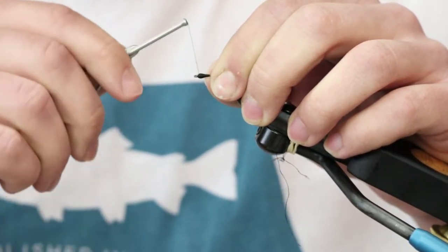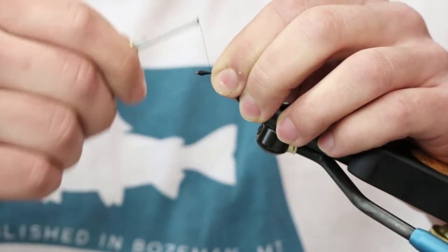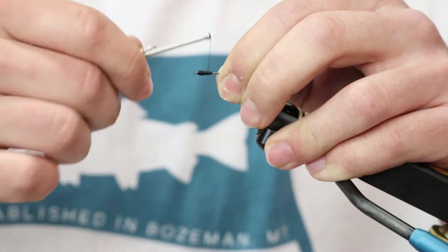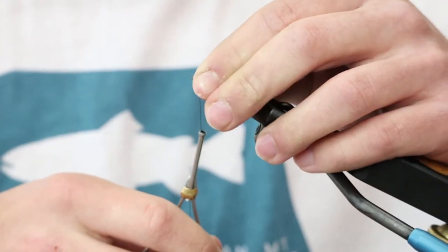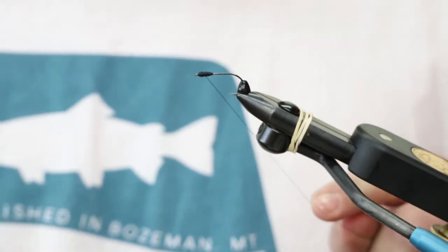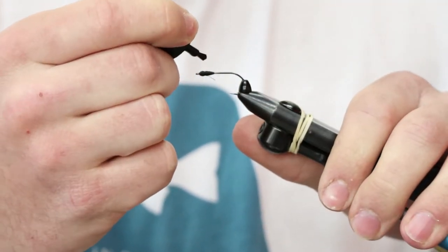You've got to make sure that you stack up that thread dam really nice or else it'll roll over the front of the hook and won't work. Then behind that first dam, I like to make it so that it fits pretty snugly inside the cone, so that you can really glue it on there and get it nice and snug so that cone won't move around on you at all. Throw a quick whip finish on there, then I like to throw a little bit of superglue on that whip finish just to keep everything locked in before you throw that UV on.